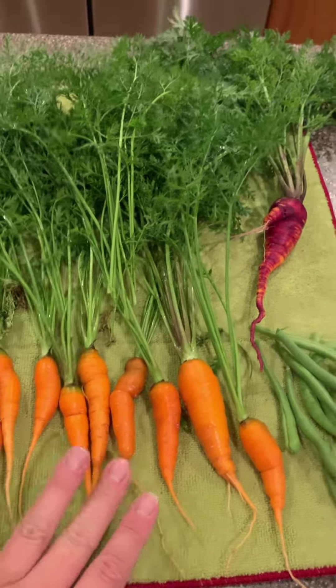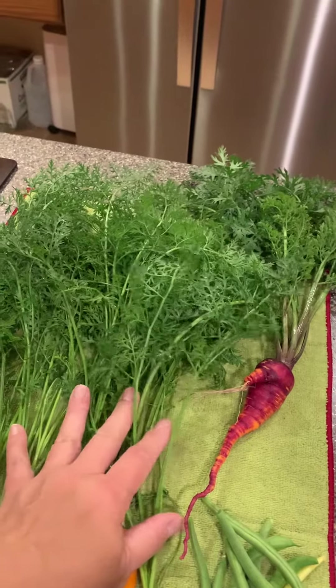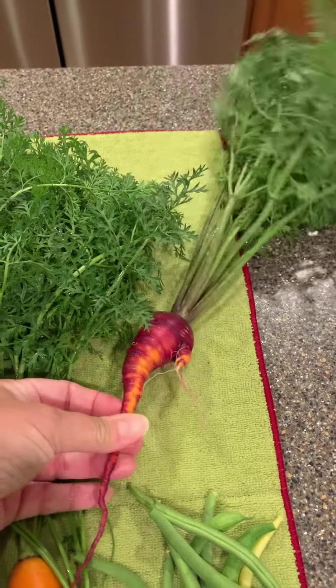We're going to go ahead and just cut these up, and I'm going to dehydrate these carrot tops and show you how I do that. This is also called a red dragon carrot.